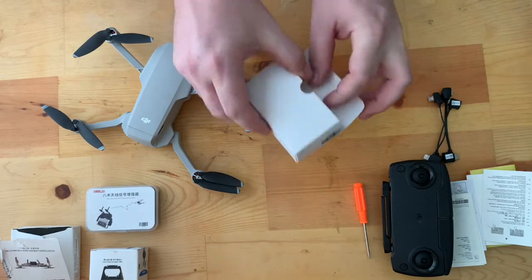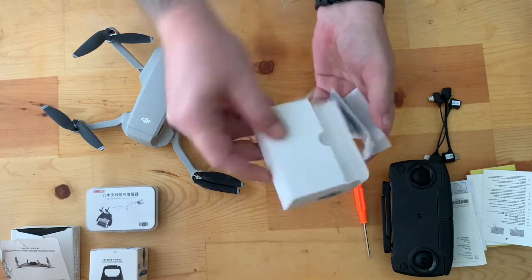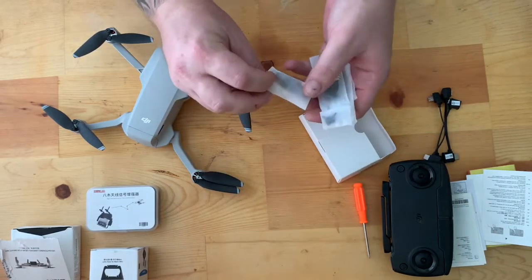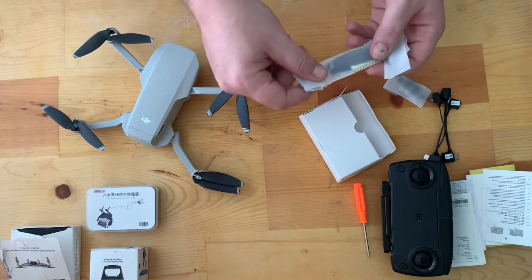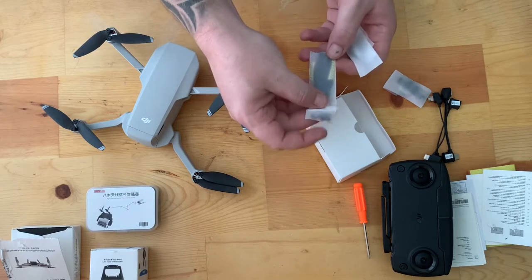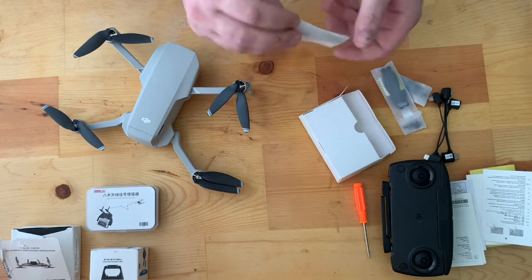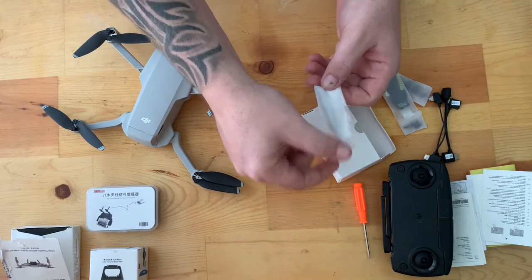You also get one little box, and when you open it you get an extra set of joysticks — you can purchase those online if you lose them, not a huge deal. You also get an extra set of propellers and some extra screws.